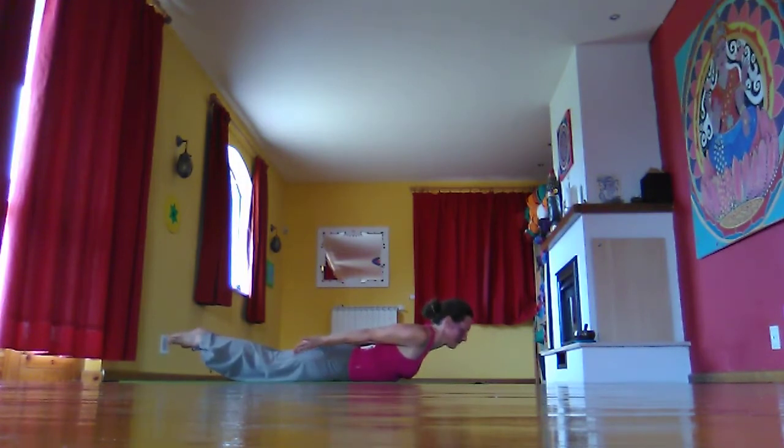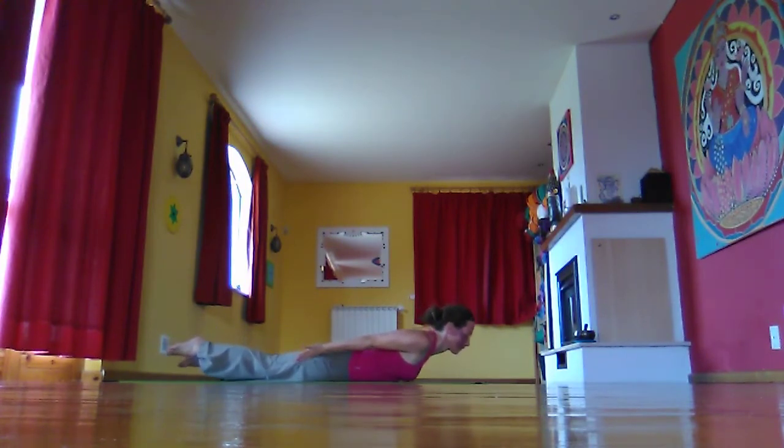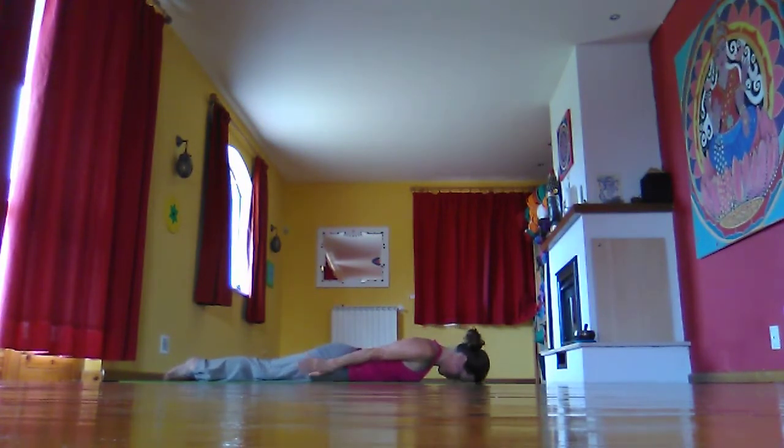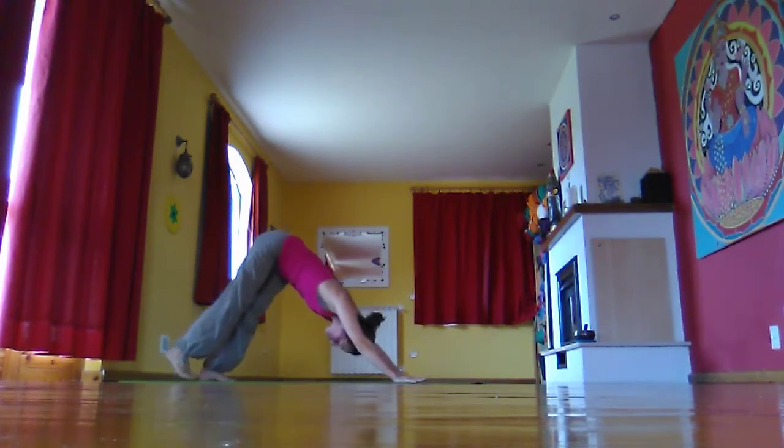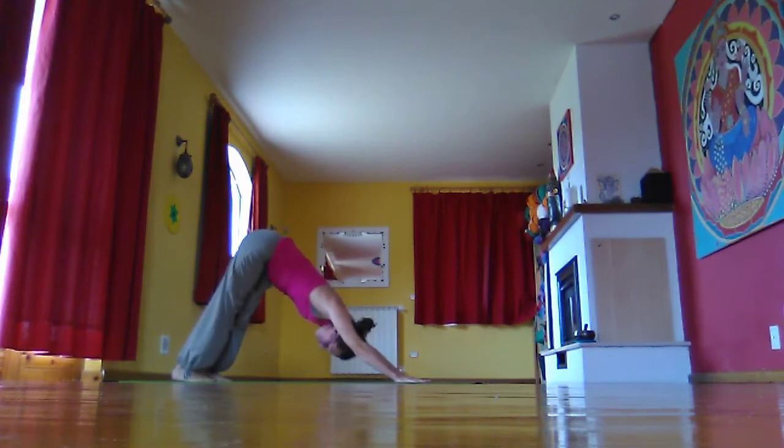Rolling the shoulder blades towards each other and down the back, shoulders away from the ears, lifting the feet. Then coming down, placing hands under the shoulders, having a full breath to get to Downward Facing Dog and a few breaths to rest. You can always take child pose here.